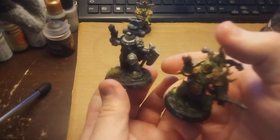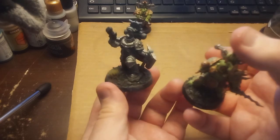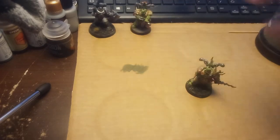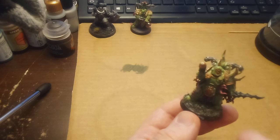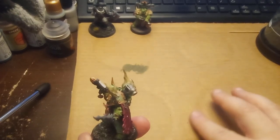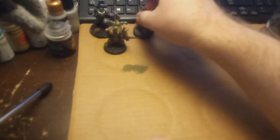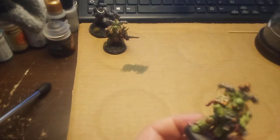Both are pretty good for a very quick application, especially for basing. I do like the Geek Gaming Scenics a little bit better, but I'm going to be sticking to this for my Death Guard. You do want to get a spray with a little bit of PVA to glue it down, because you're going to have little bits shedding off it. The Geek Gaming I haven't had so much of that problem, but be aware of it.